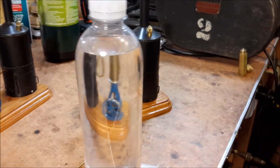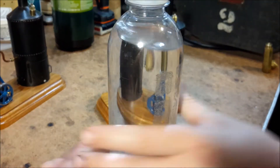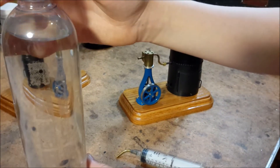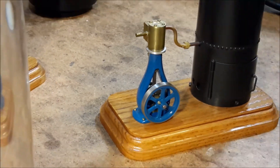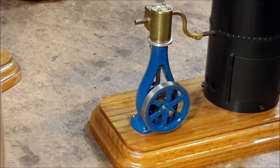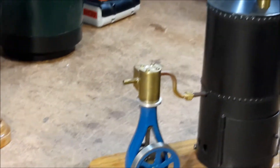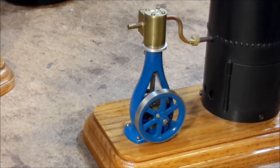Hi guys. Sam's going to help me run a little steam engine today. Get a shot of the steam engine here first. It's a little vertical steam engine with a vertical boiler, and I think it's got about a 5/16 inch stroke and a 5/16 inch bore.